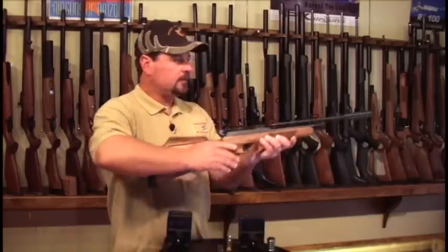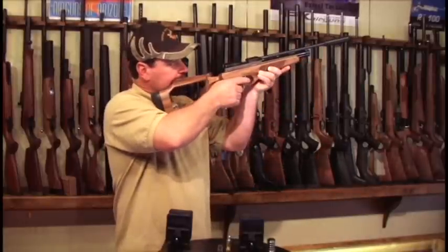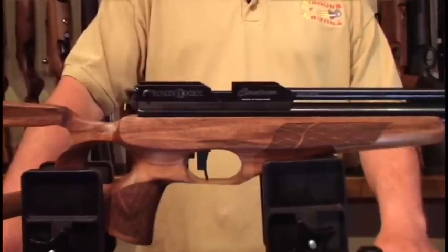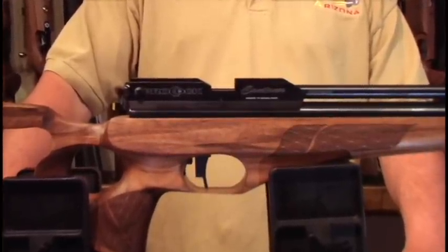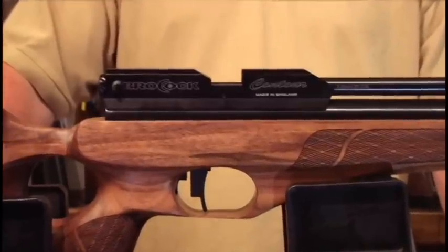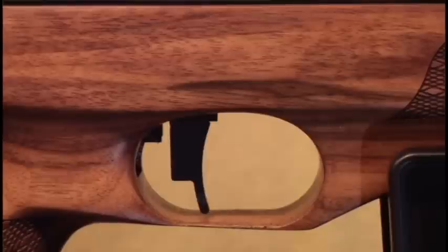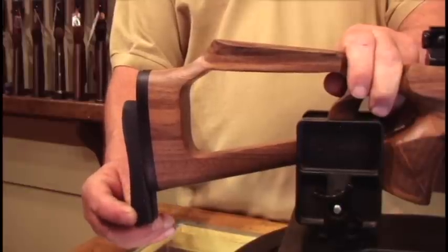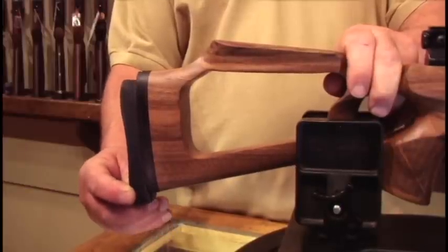Aiming in a safe direction, the gun is ready to be discharged. The gun comes with an 11mm scope rail to accept any 11mm scope mounts. The gun has a two-stage adjustable trigger.